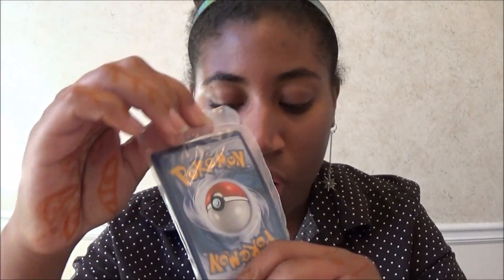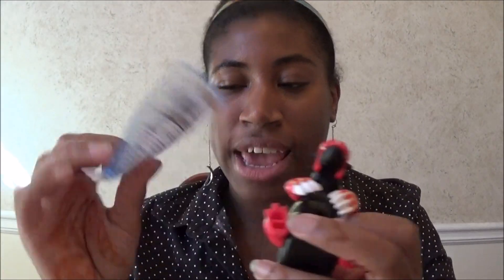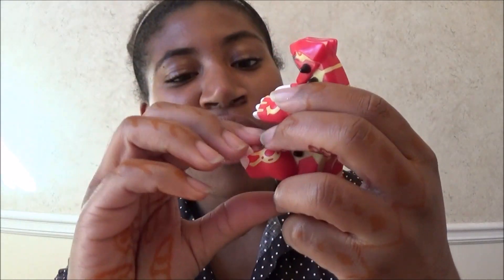I thought it was gonna smell like french fries — it doesn't smell like french fries. Each one comes with a Pokémon card, the toy, and instructions. Right here we have — Groudon!